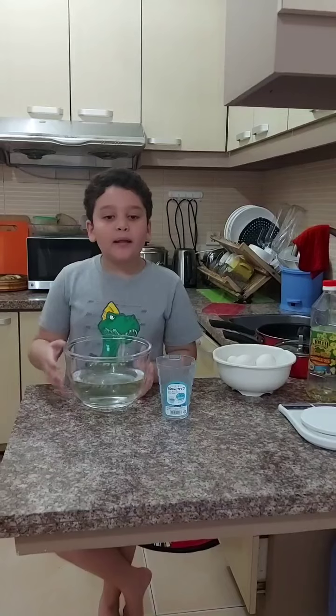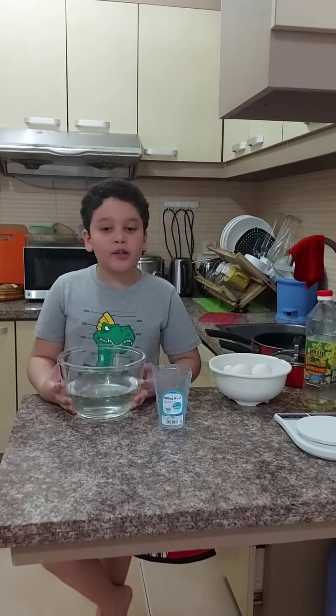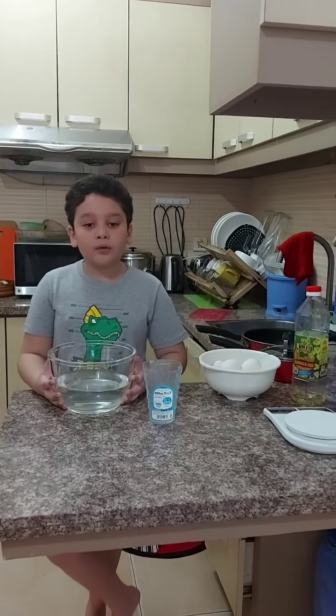Now we will be testing the freshness of the egg. Method A: sink or swim test. An egg is said to be fresh when it sinks in water. An egg is old when it floats in water.